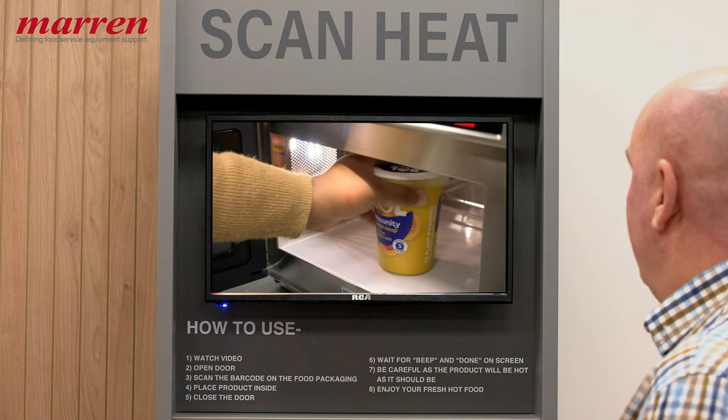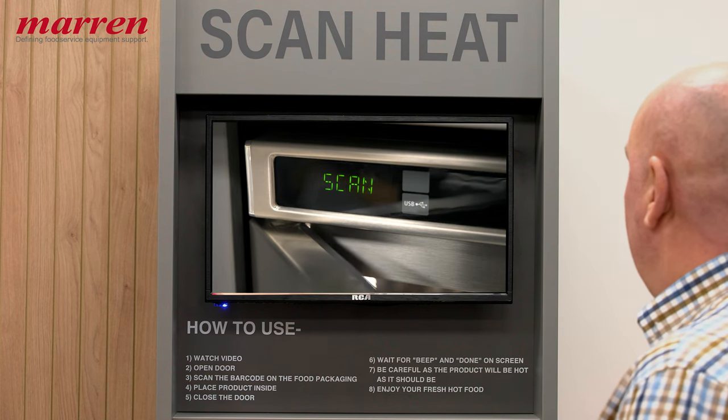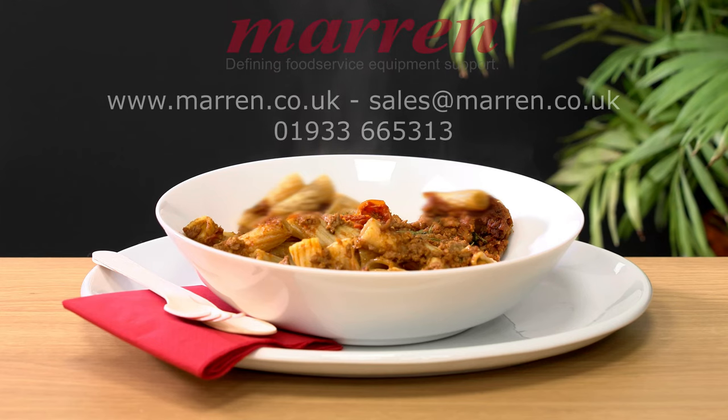Using ScanHeat is as simple as Scan, Heat, Eat. A point-of-sale consumer instruction video is available for use online or as part of the ScanHeat installation. Ready for a new food-to-go solution? Contact us now and begin a journey where every scan, every heat leads to a satisfying meal.